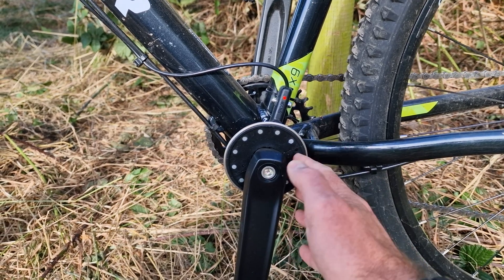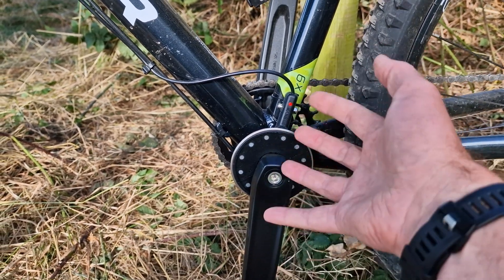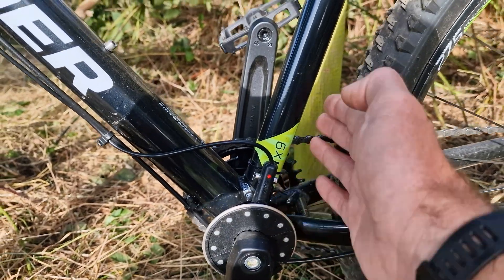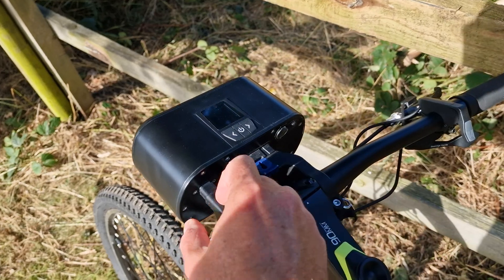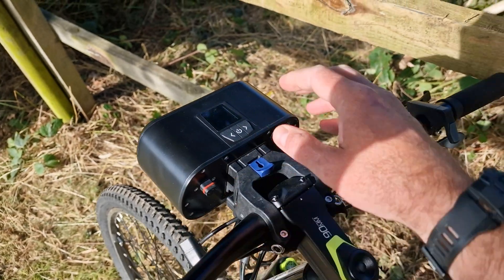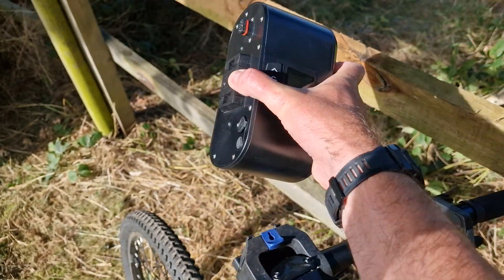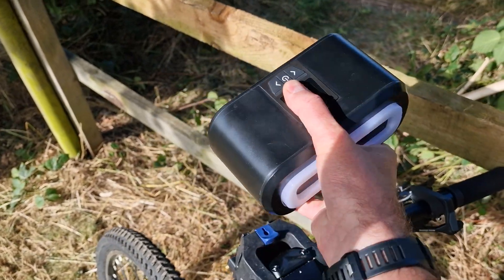And lastly your pedal assist sensor - super easy to install. This ring just comes apart and you put it over the top of the crank, you don't need to take anything apart. The main sensor goes on the seat post tube. What's really cool about the main controller bracket is it's super easy to just remove - so when you go to the shops or something like that, you can lock the bike up and the most expensive part is not left on the bike.